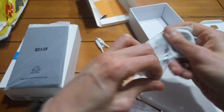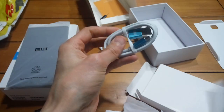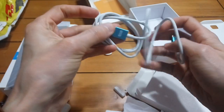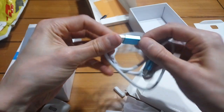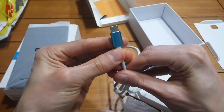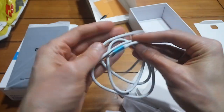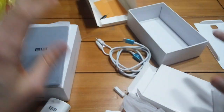Now the USB charging cable — again it's USB-C. I do like this; it's got a metallic blue sort of finish to it that's really eye-catching. The cable feels really thick and solid, good quality. Which is good because I don't have any extra USB-C cables laying around.